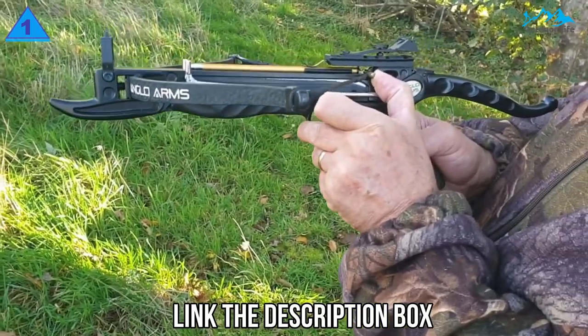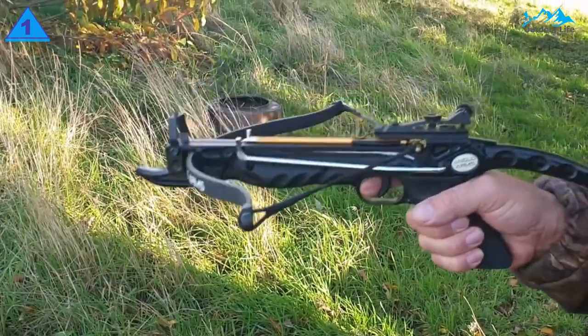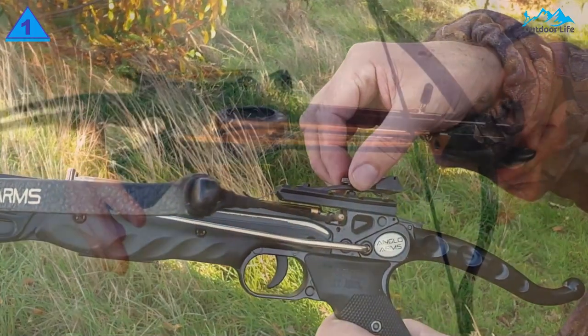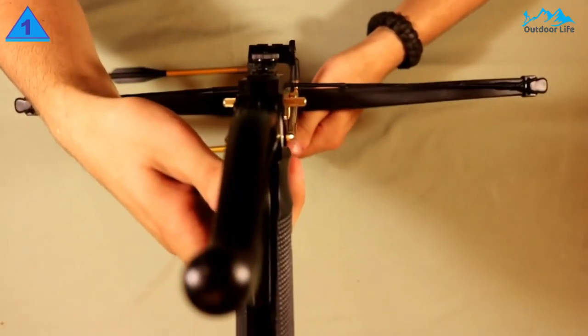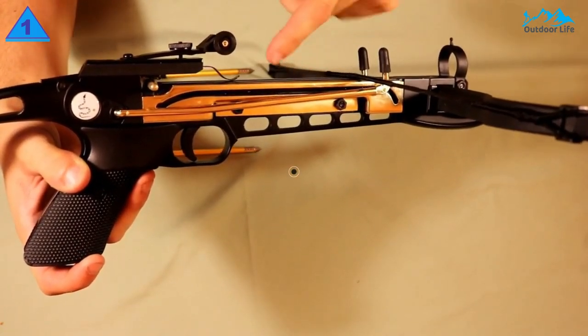The Cobra Crossbow Pistol has a shot speed measured at 150 FPS. On the downside, the screws may need to be tightened to stop vibration and keep the rail in place. With self-cocking, it is super easy to release and reload so you get more shots in a short period. On the other hand, the included instructions are not very clear or detailed.